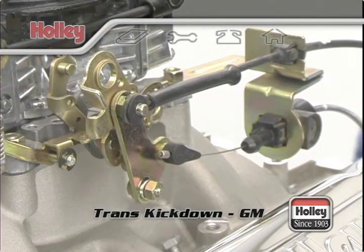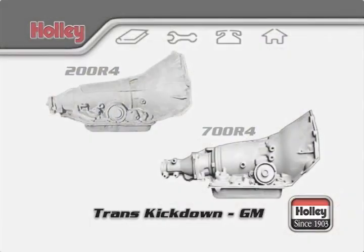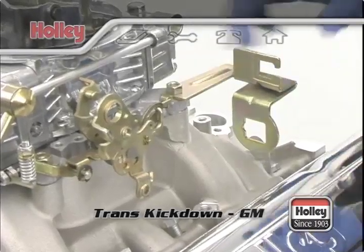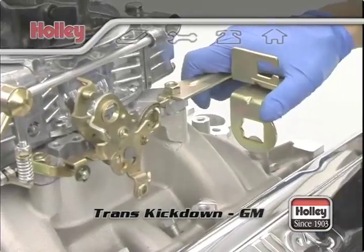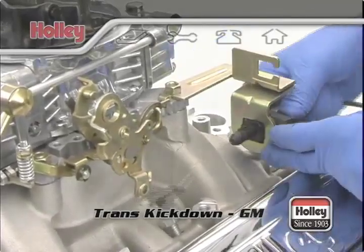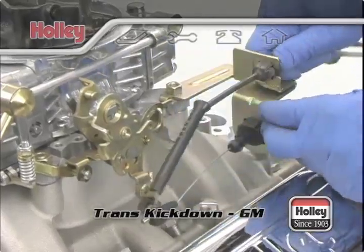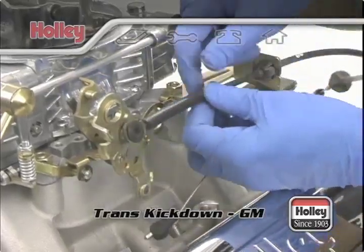The relationship between the two is very critical. If you don't use the correct cable mounting bracket, kickdown throttle arm, and set the final TV cable detent correctly, you will have a transmission failure. The correct throttle cable mounting bracket to use is Holley part number 20-95. This bracket attaches to the base plate of the carburetor and provides the correct mounting point for both the throttle cable and the detent cable.